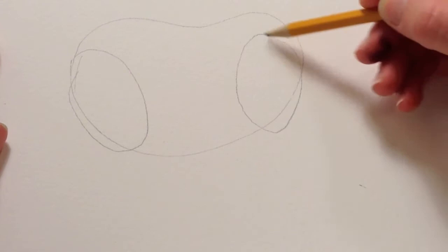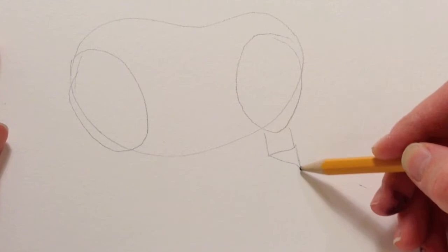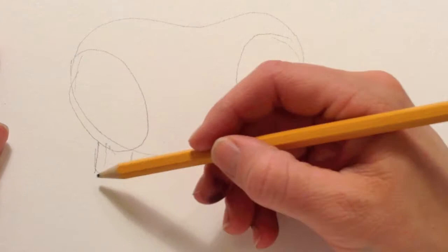The legs are basically a circle, a square, and a triangle, and then a half circle. So a square, a circle, a square, a triangle, and then a half circle for the feet.